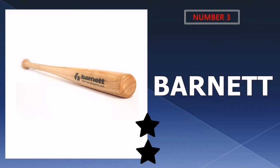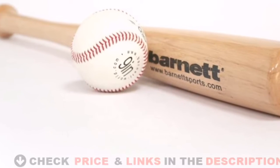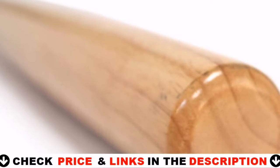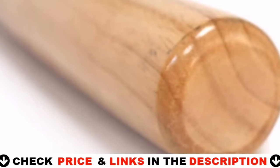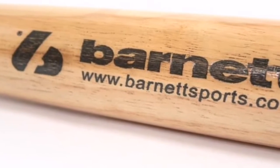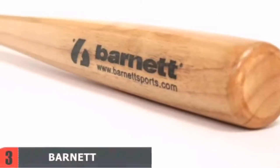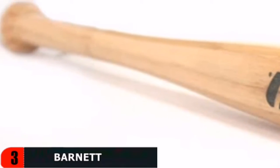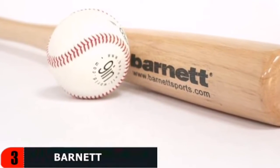Third choice in our list is the Barnett Wooden Bat. This composite wood bat from Barnett is designed for daily training so that you can refine your skills properly. It's also lightweight and capable of handling softballs. It is constructed of high quality porous wood with an even weight distribution for a balanced feel. This item comes in four different sizes to accommodate different types of players, and it can also be used as a defense bat to keep intruders at bay.